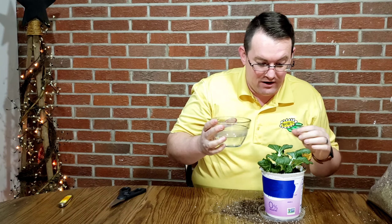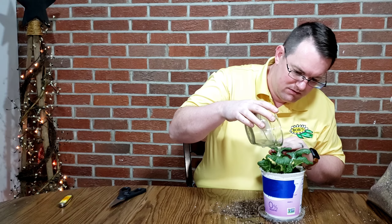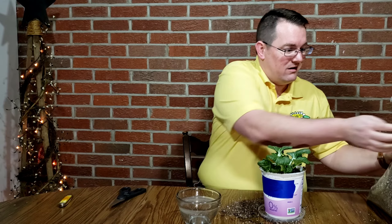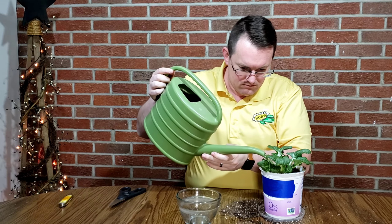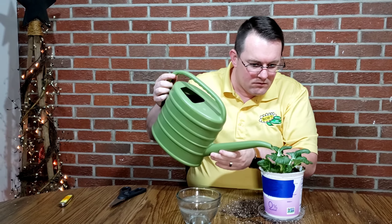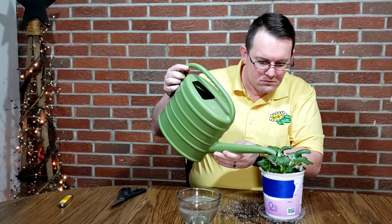I don't want to waste the water that I had it rooting in, so I'm going to go ahead and use that to water it. And of course where this is fresh potting mix, that's going to need a little bit more water.